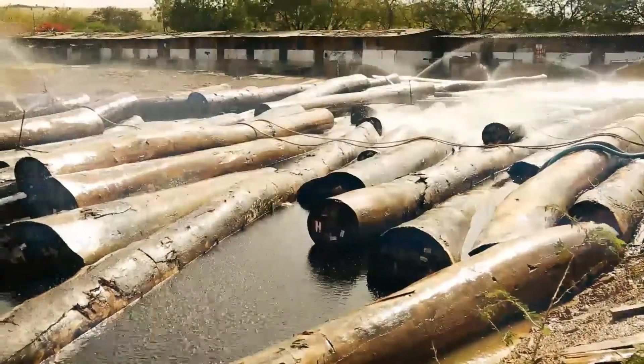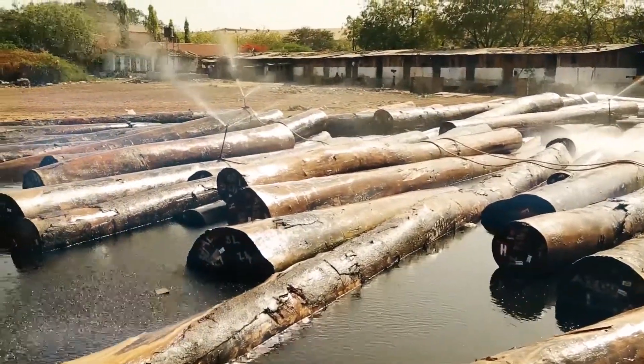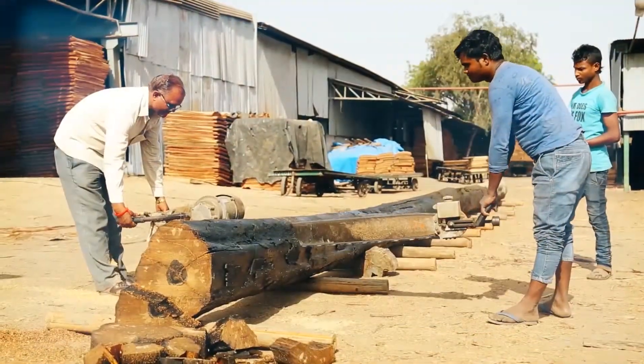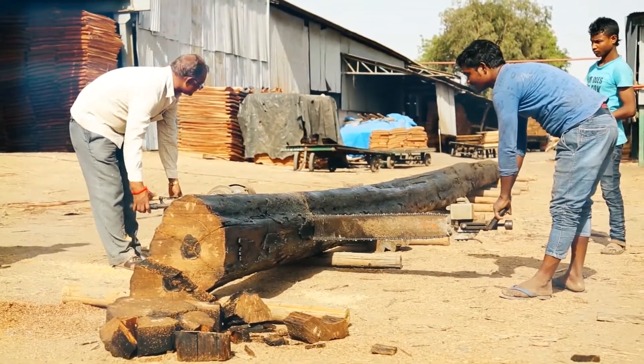Selected tree trunks are cut to standard length and stacked in ponds, known as log decks. After passing through debarking machines, the logs are cut by circular saw into sections of 2.5 to 2.6 meters for preparing boards.